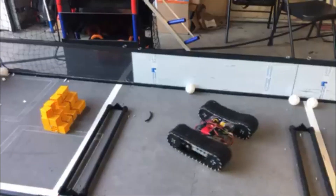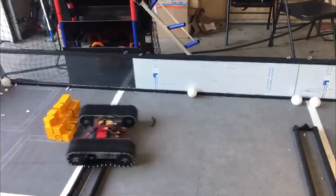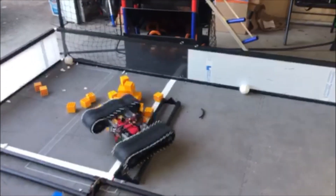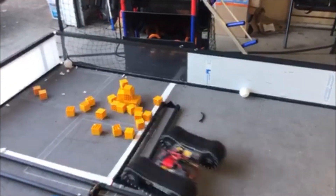Overall, while tanks can cross the barriers, they are unreliable and slow, which we decided outweighed the advantages of crossing the barrier. We decided not to implement a tank design. Our solution were bumper wheels.